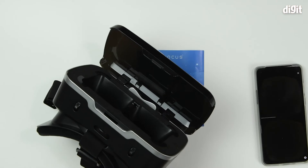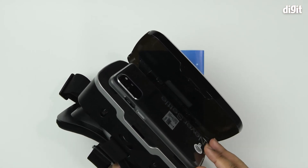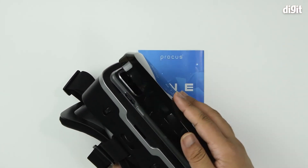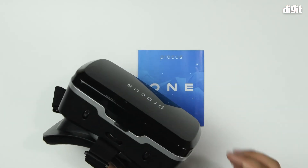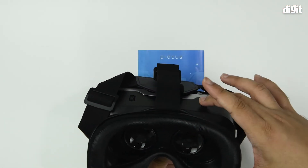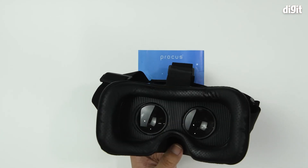Once you've understood that part, simply take your smartphone, place it in the viewer, and ensure that it's equidistant from either side. You have a little spacer at the back — ensure that your smartphone fits properly. Close it, and then wear the headset on your head. Once you do that, you can adjust the dials to bring it up to your comfort and then follow the instructions provided on screen.